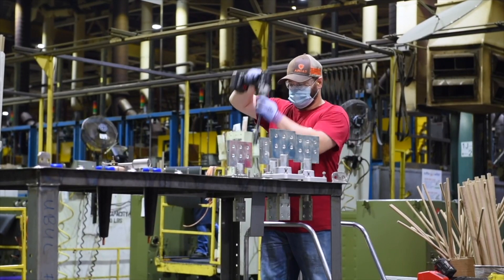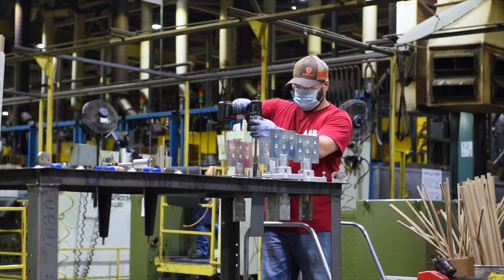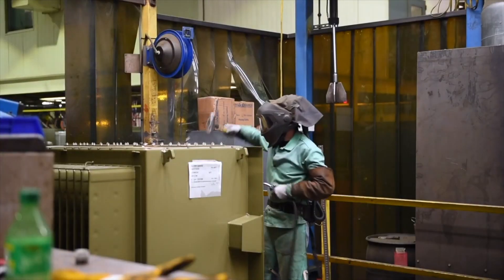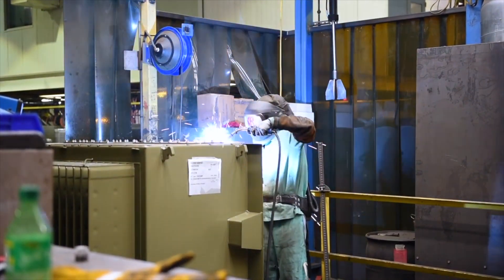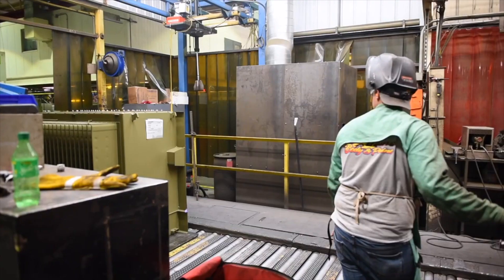At our facility we have three semi-automated test floors for our different sized transformers. All of our transformers meet Department of Energy government regulations. Once a transformer passes all required tests, a certified welder welds on the tank top to create an airtight enclosure protecting the active part.